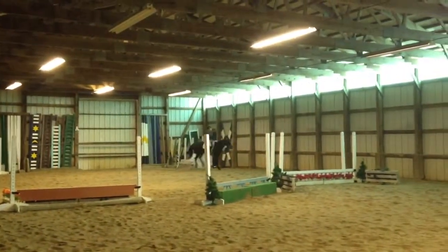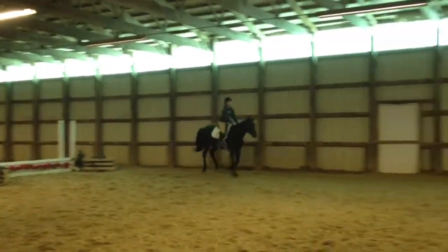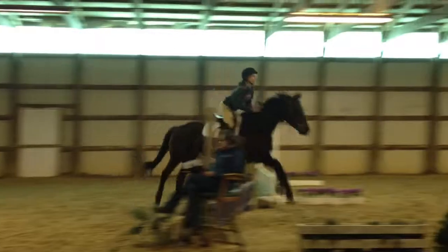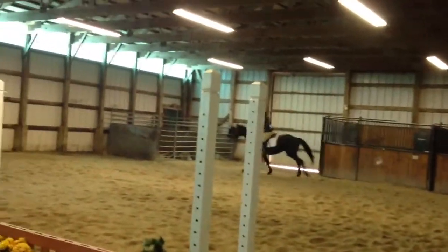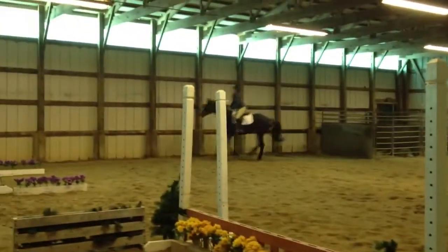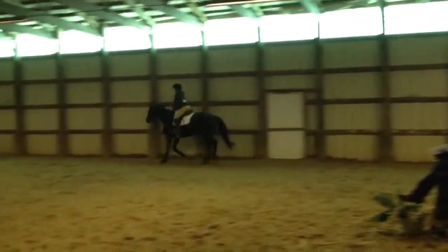Get the next one. All right. First horse in a horse show. Very good. Cool.